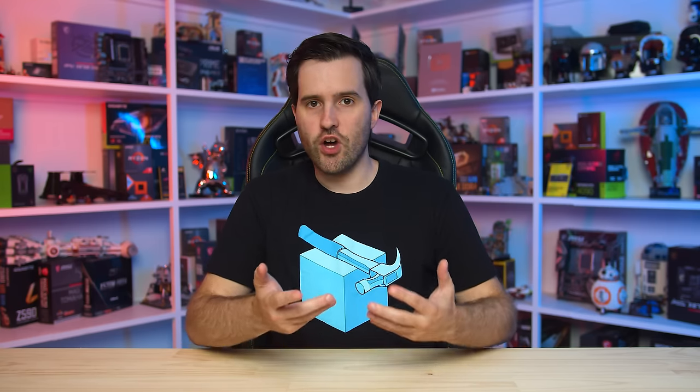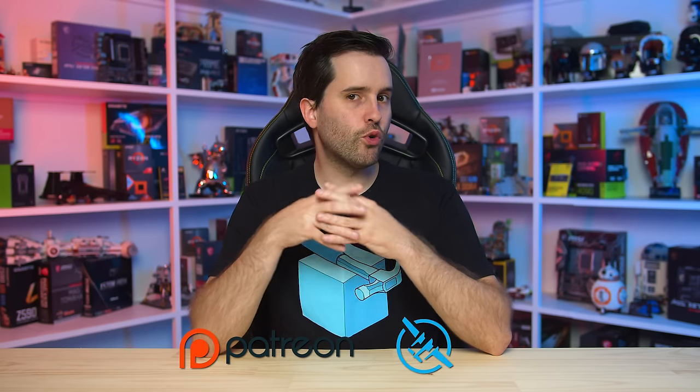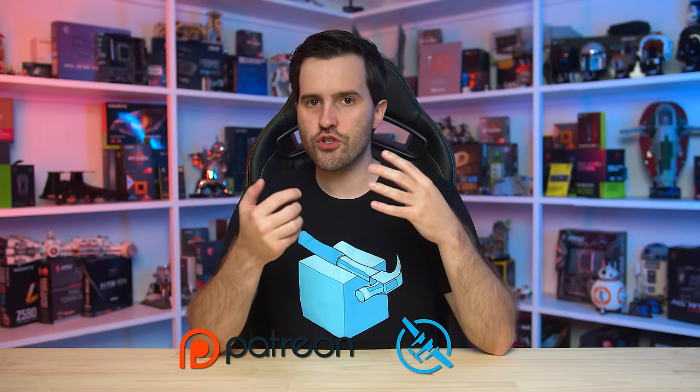That's it for this review of the Alienware 360Hz QD OLED gaming monitor. If you're appreciating all our coverage of these QD OLED monitors and it's helping you decide what to buy, please do consider subscribing to our channel for more content, liking the video, and consider supporting us directly via our Patreon or Floatplane accounts. We really appreciate everyone who signs up — you get access to our Discord community, monthly live streams, BTS content, and plenty of good stuff. Thanks for watching, I'll catch you in the next one.